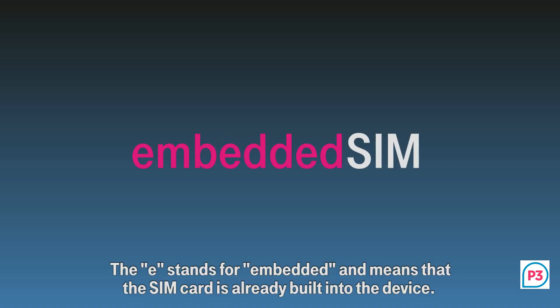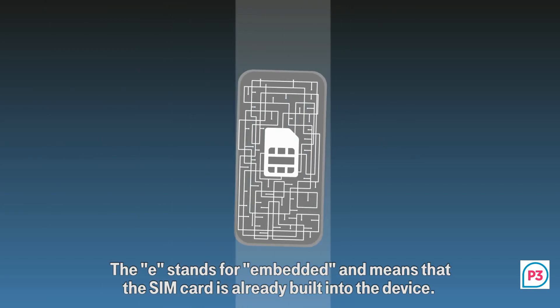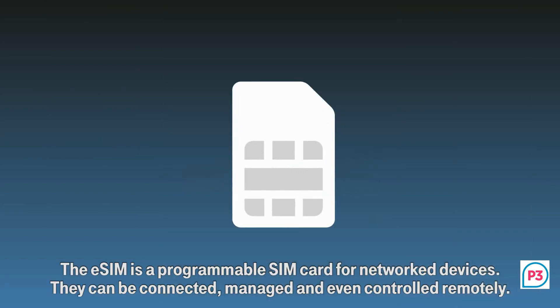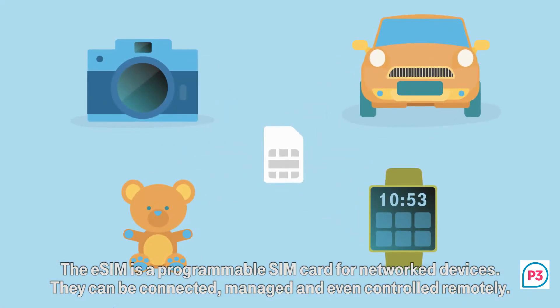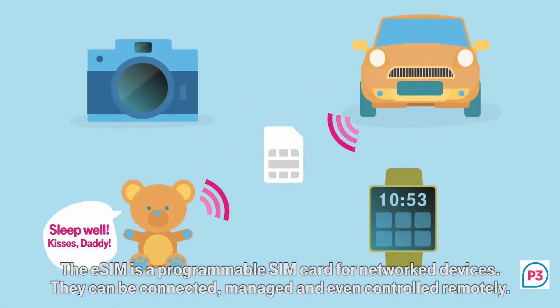E stands for Embedded and means that the SIM card is already built into the device. The eSIM is a programmable SIM card for network devices. They can be connected, managed and even controlled remotely.